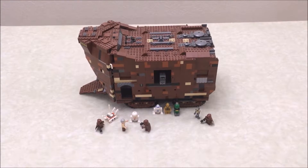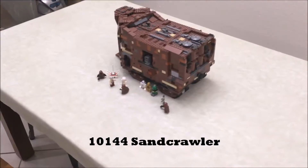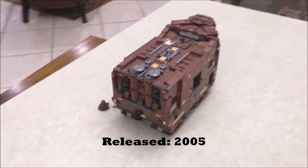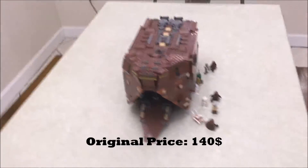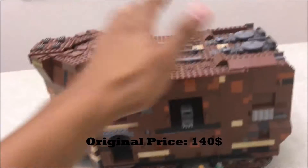Hey guys, Danny here with another Lego set review. Today we have the 10144 Sand Crawler. This set came out in 2005, it contains 1,669 pieces, and when it originally came out it cost $140 US dollars.